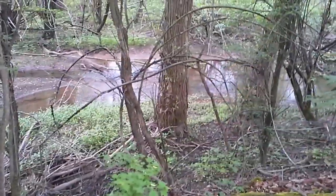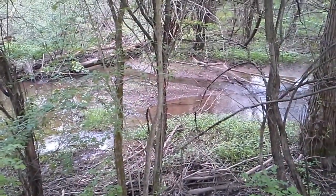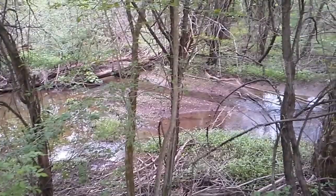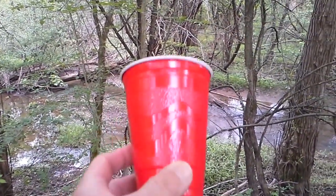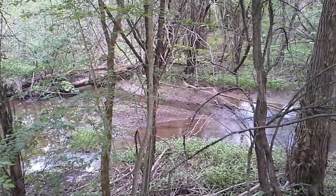Right down here we can see the kind of water you're probably going to come across in an SHTF zombie apocalypse situation. I'm going to go down there, get some in this cup, and test my survival straw with that.